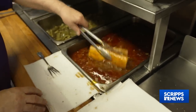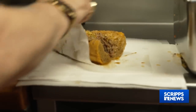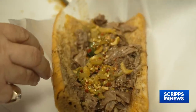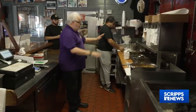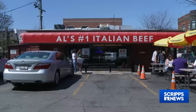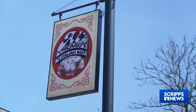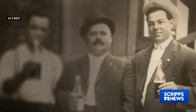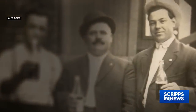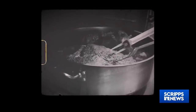Like with most iconic foods, the Italian beef sandwich has a fuzzy origin story. Chris Pacelli Jr., the co-owner of Al's Beef in Chicago, credits his grandfather as the one who created it. About 100 years ago, Ferreri, a man working at an Italian wedding, was making roast beef by hand and making sandwiches out of it.